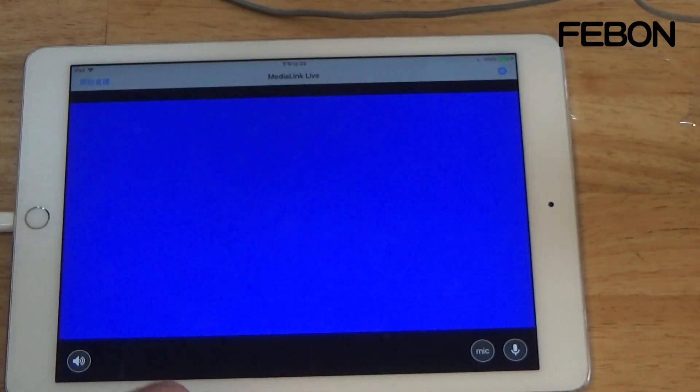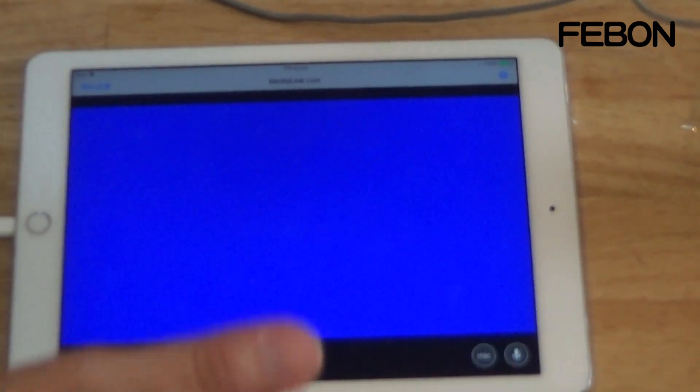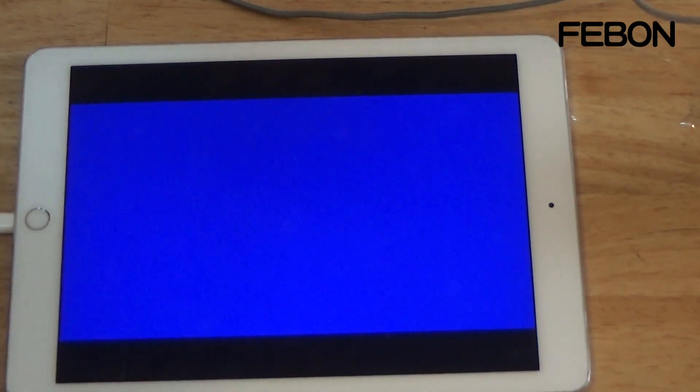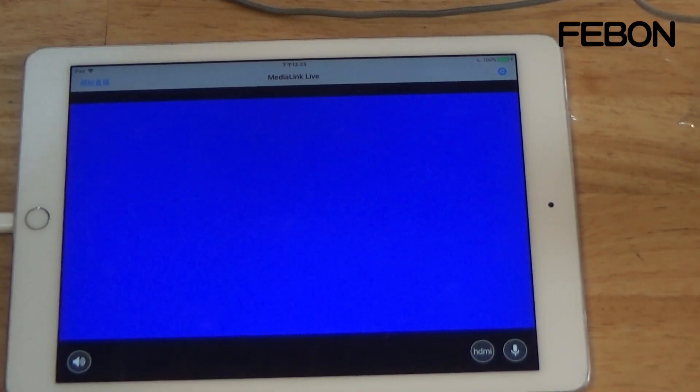Sometimes some cameras' HDMI output does not have audio. If your camera does not have audio output, you need to select mic — the audio will then come from the iPad. In this case, I am using a Sony camcorder which does have audio.